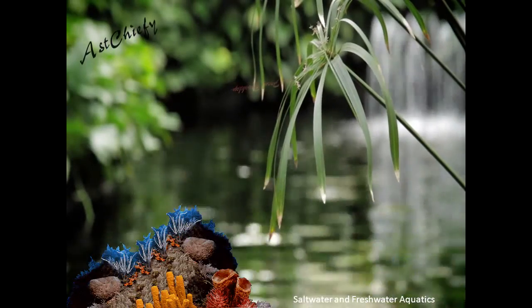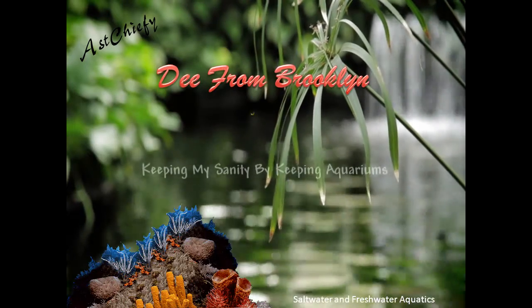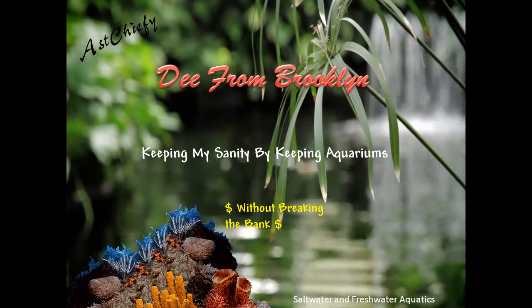From this moment on, you will now be known as Sharkbait. Sharkbait, ooh-ha-ha. Welcome, brother Sharkbait. Sharkbait, ooh-ha-ha. Enough of the Sharkbait. Sharkbait, ooh-ba-ba-doo.